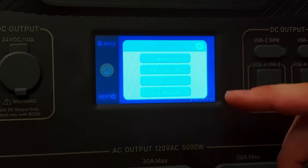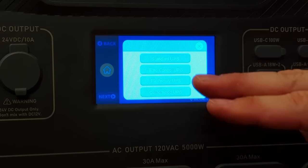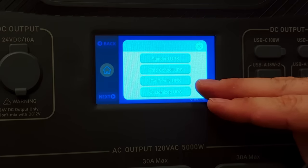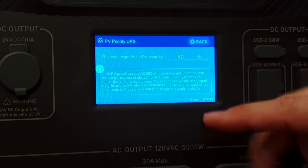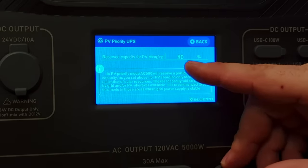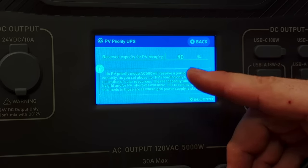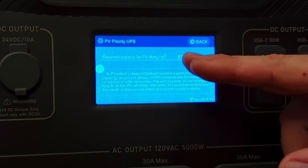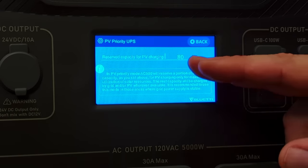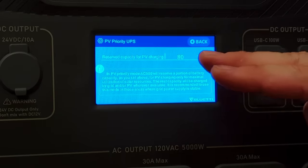Next is the working mode. You can select between standard UPS, time-control UPS, PV priority UPS, or customize — which is a mashup of all three. PV priority is especially useful because you can set the minimum state of charge. For example, the unit would always maintain 80% state of charge from the grid — giving you 80% capacity ready in case the power goes out — then charge from 80 to 100% with solar, letting you run house loads off solar while still maintaining a grid backup.